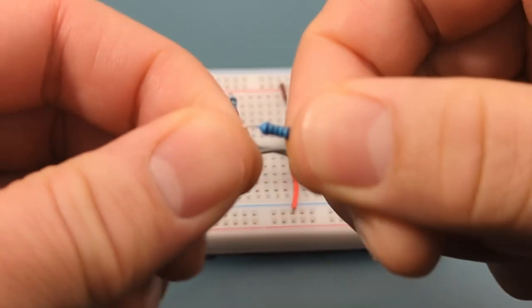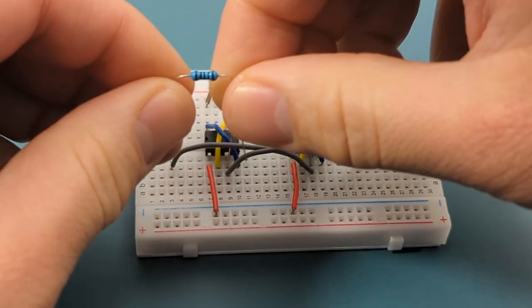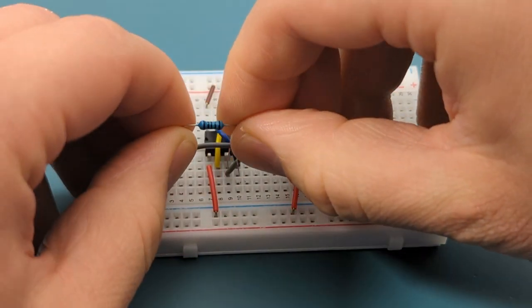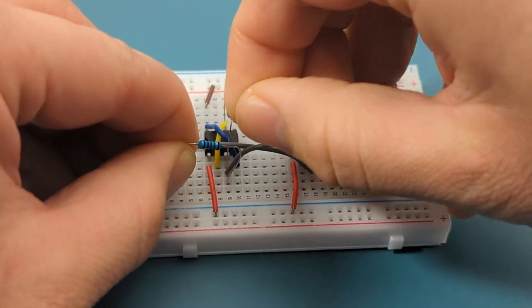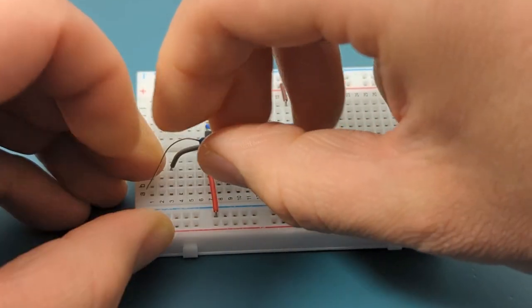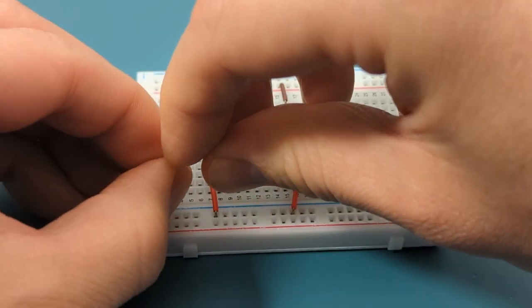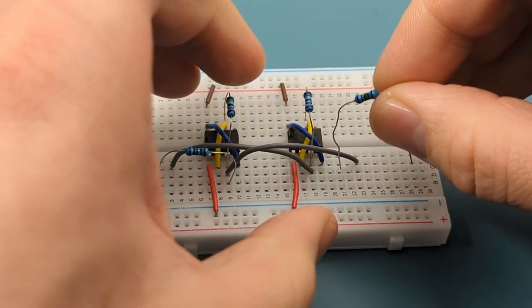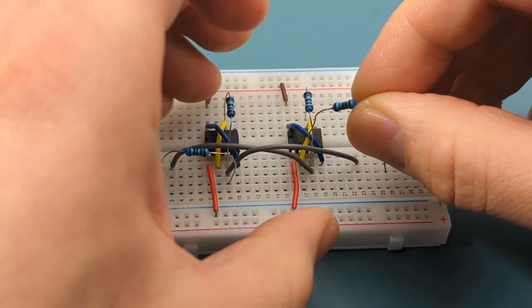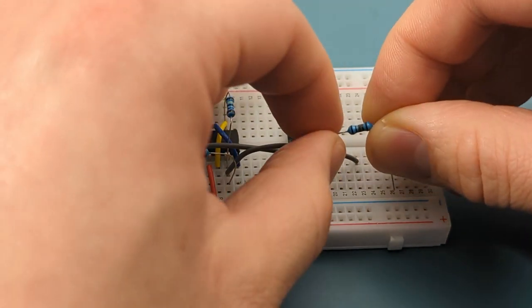Bend the ends of a 100 ohm resistor. Insert the left leg of the 100 ohm resistor into the left side of the breadboard and the right leg into pin 3 (output) — the left leg is one row above the previous jumper wire. Insert the left leg of another 100 ohm resistor into pin 3 (output) and the right leg into the right side of the breadboard — the right leg is one row below the previous jumper wire.